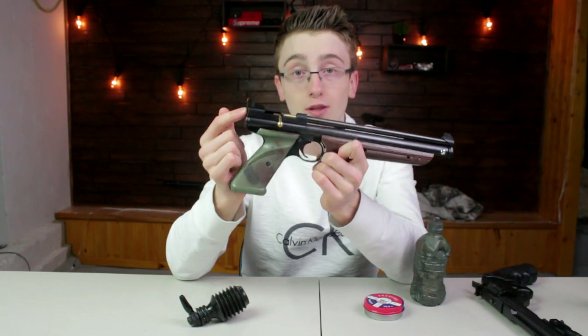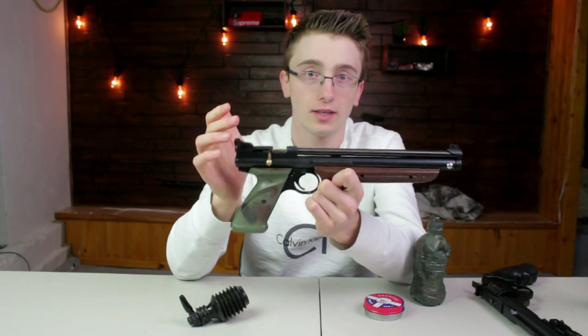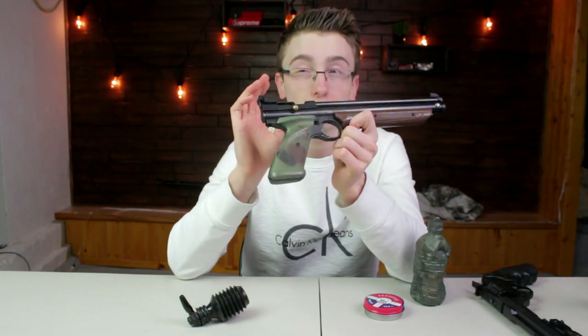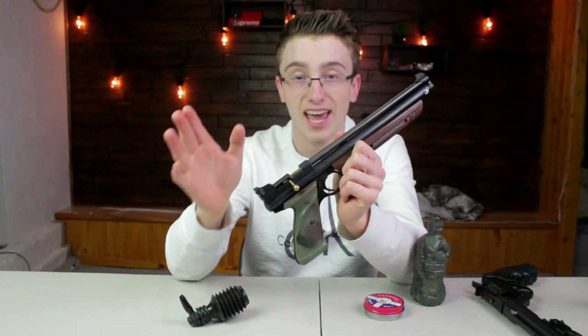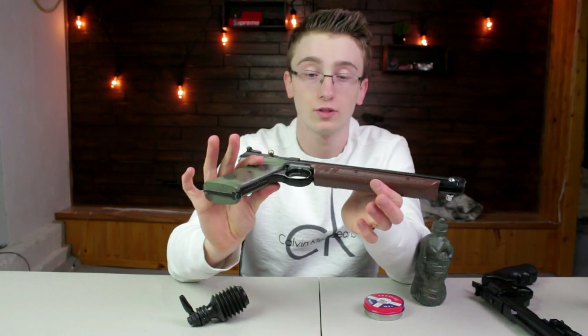This is pretty much the only pistol I would consider actually hunting with, especially squirrel. I wouldn't go for any big squirrel — I'd go for something that's minimum 10 to 15 yards away with proper shot placement. A headshot on a small squirrel — I think this guy right here will do the job.